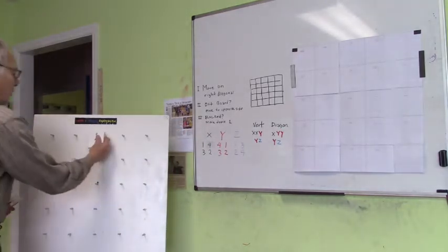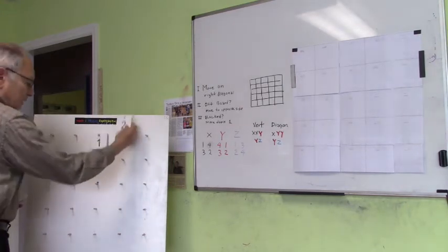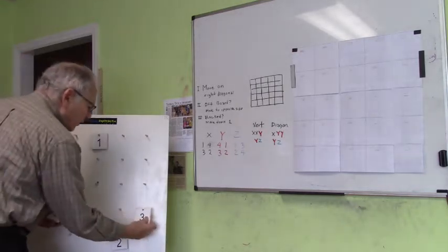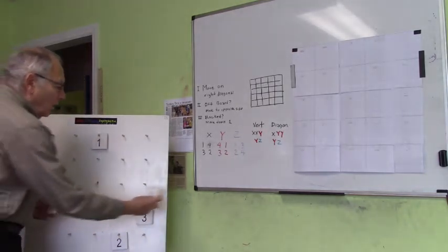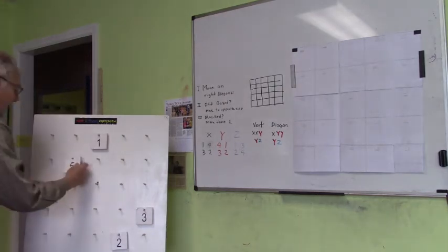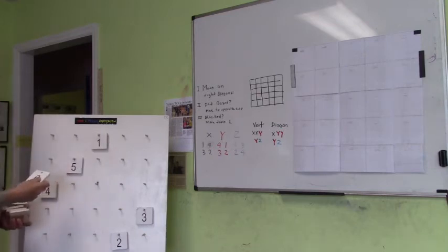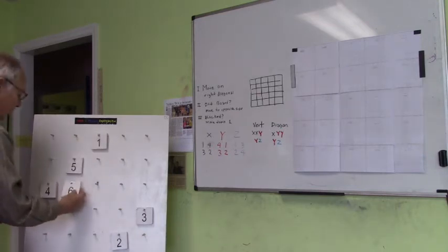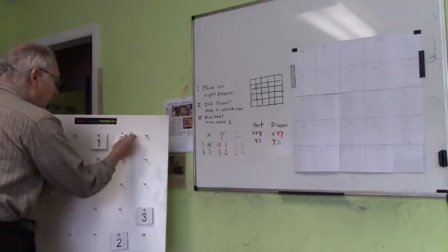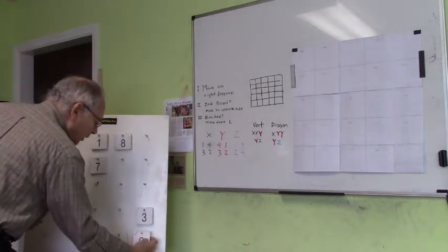Let's begin by putting our number in the middle square. I move on my right diagonal off the board to the opposite side. Continue moving on my right diagonal, off the board, to the opposite side. And now we reach our first block — I can't put the 6 there because the 1 is already there. So I drop down one and continue along. 7, 8, 9, off the board, drop down one.